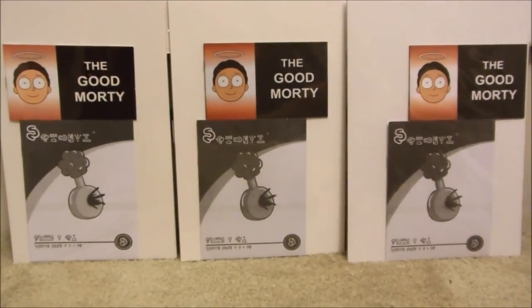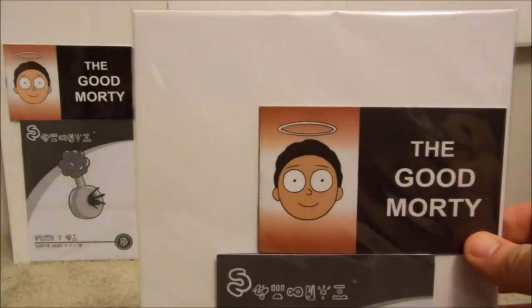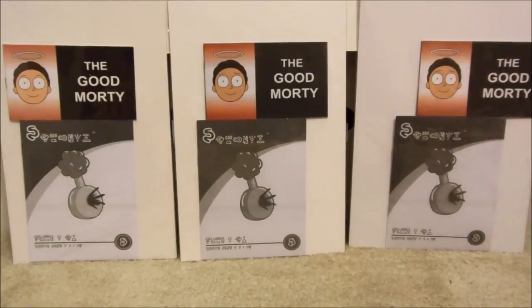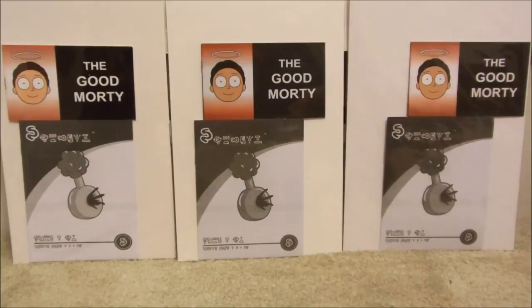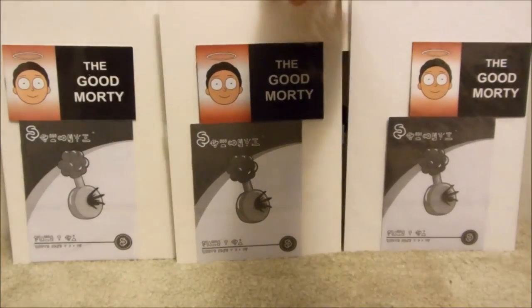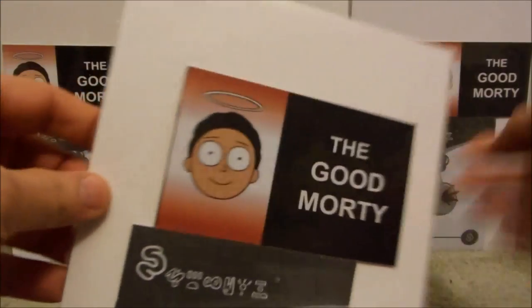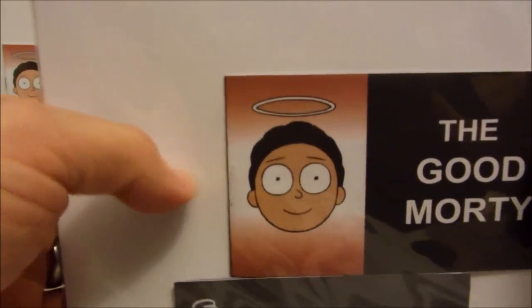Now how do you tell the difference between the comics? The first thing I'm going to tell you right off the bat: if it has two staples, it is one of the fakes. Now here's the problem — once dishonest people catch on to what they might have done wrong, they try and make it even closer to the original. So here is another fake that has only one staple. This is the newest version of the fake that has the one staple.